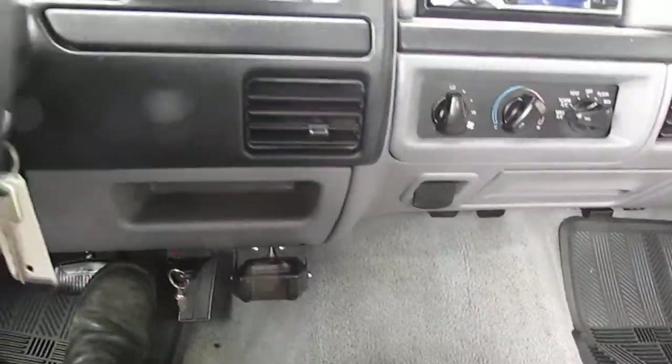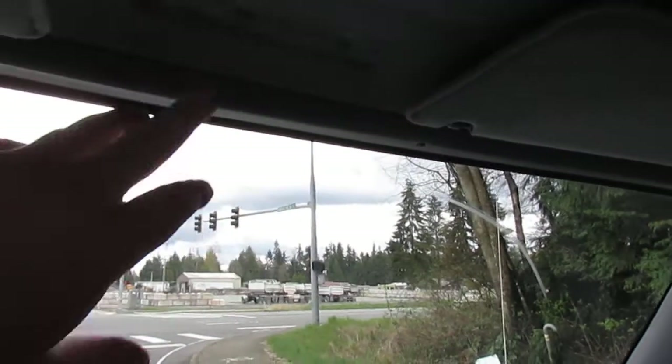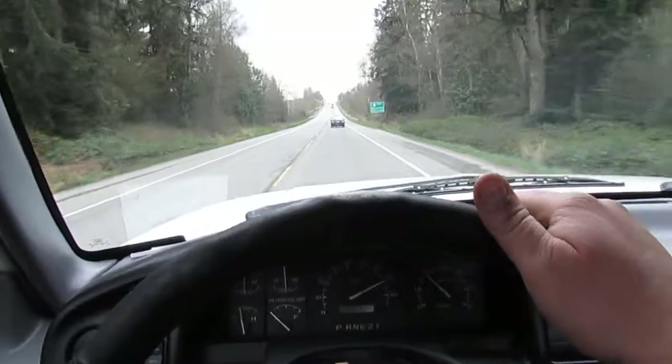Getting on this incline here, just giving it normal throttle — it just cruises right up, overdrive light isn't blinking or anything. Give her a little more gas so we can climb to the top, just keep accelerating. You can see the speed climbing — she doesn't hesitate or fall on its face.